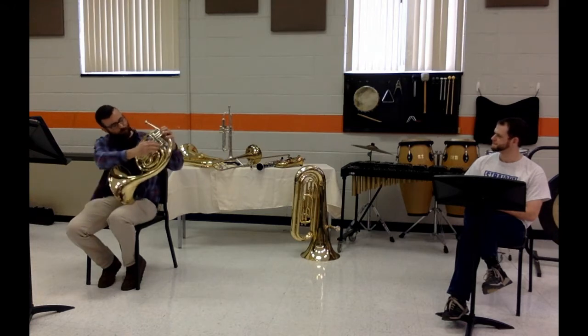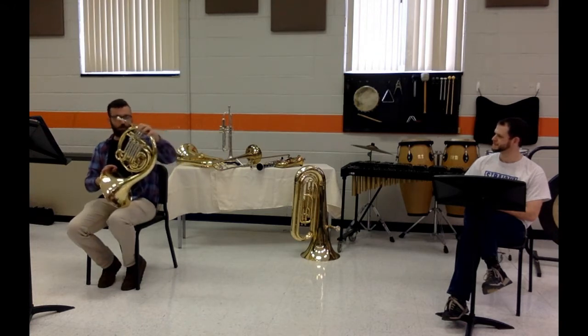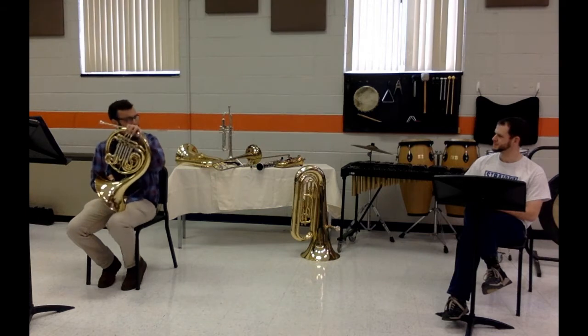And then we use these valves that are lined up right here, and I press these buttons to change those — that's how I change my notes.